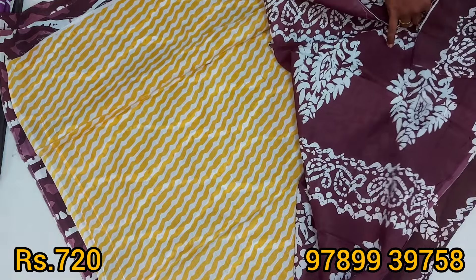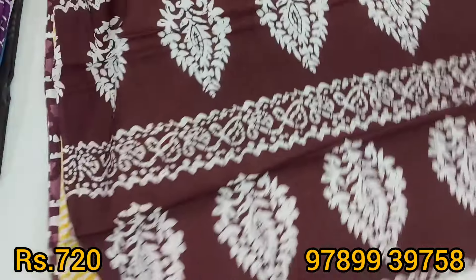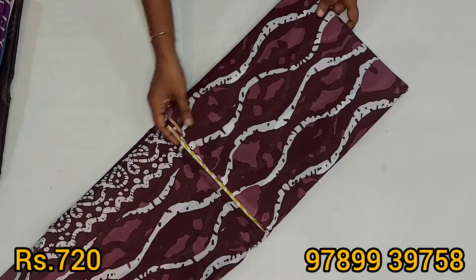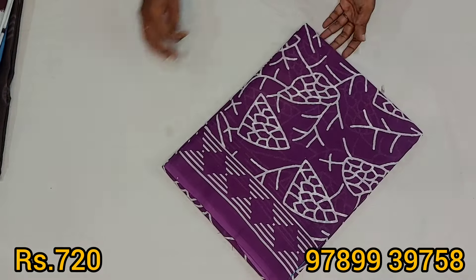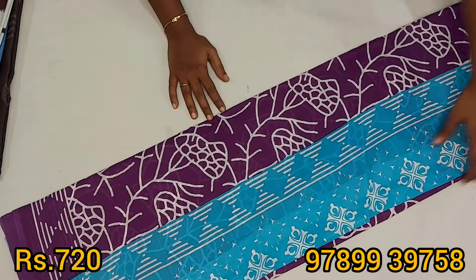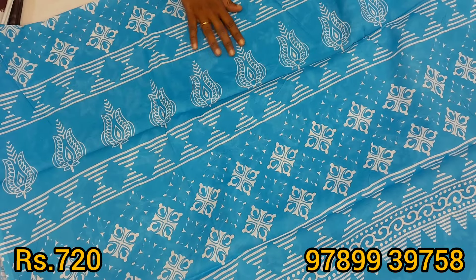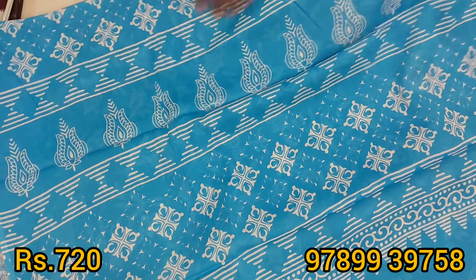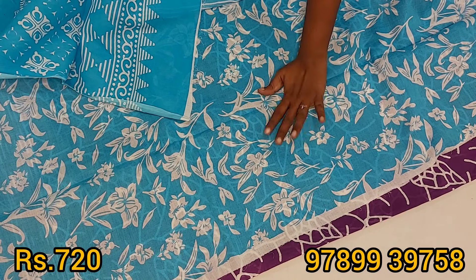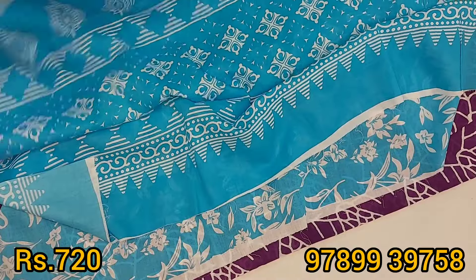The blouse has a black color with a striped coat and border. This is purple and blue color — a different combination of purple and blue. This is the blouse. This is a pure cotton.